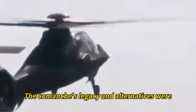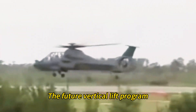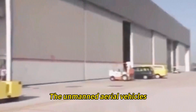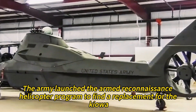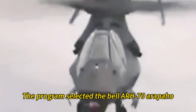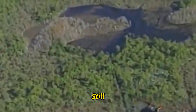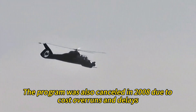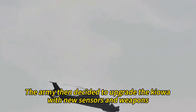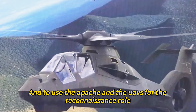After cancelling the Comanche, the Army launched the Armed Reconnaissance Helicopter Program to find a replacement for the Kiowa, selecting the Bell ARH-70 Arapaho — a modified version of the Bell 407 civilian helicopter. However, that program was also cancelled in 2008 due to cost overruns and delays. The Army then decided to upgrade the Kiowa with new sensors and weapons and to use the Apache and UAVs for the reconnaissance role.